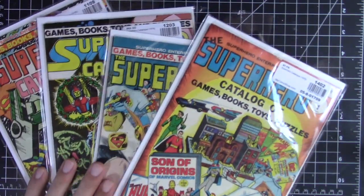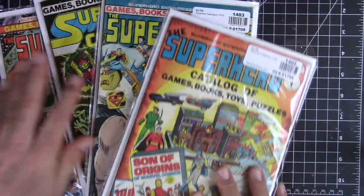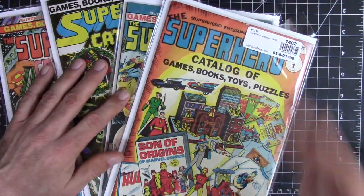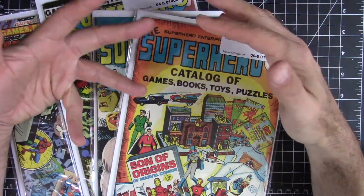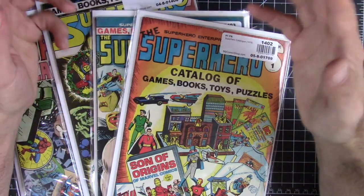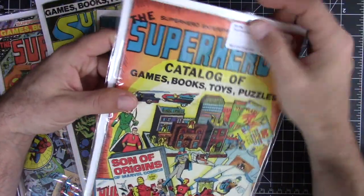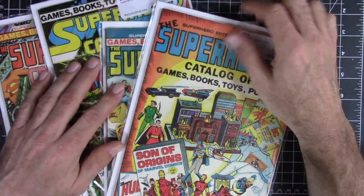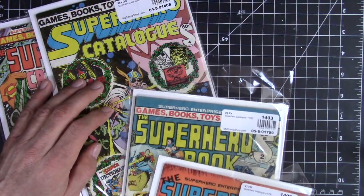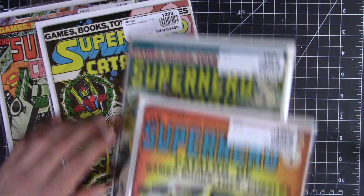I recently found out about these superhero catalogs — which are just collections of those ads. I grew up in this time but I had never seen these books. I found out about them through the Cartoonist Kayfabe channel — if you're not familiar with that you definitely want to check it out, I'll try to leave a link. They always flip through old comics, and I ended up ordering these online. I got issues one, two, four, and five — I'm missing issue three.